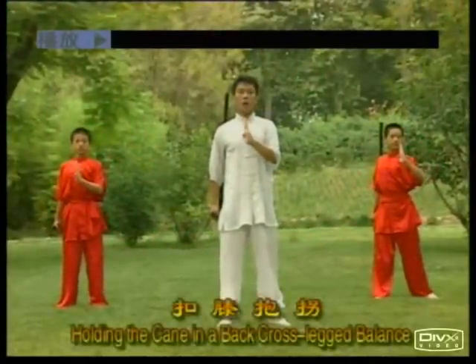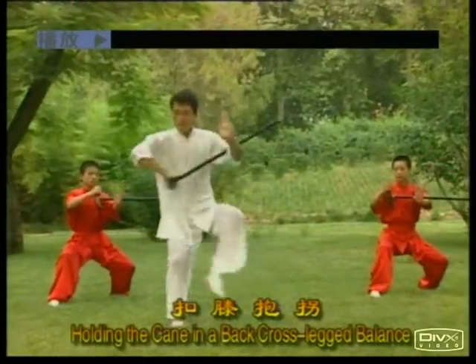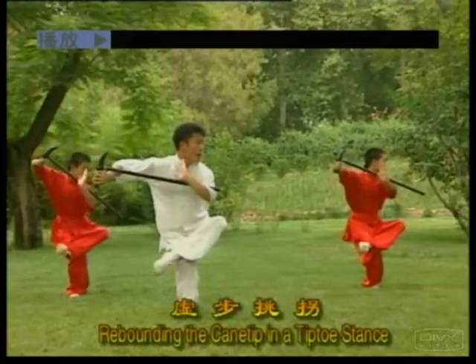Holding the cane in the back cross, leg balance. One. Two. Rebounding the cane tape in a tiptoe stance.